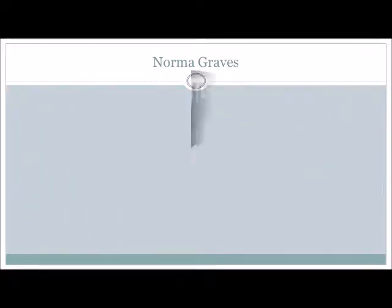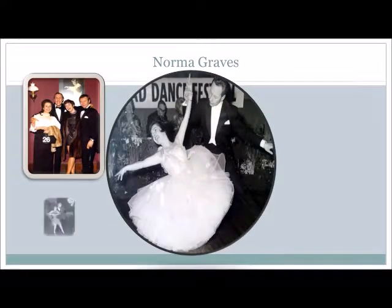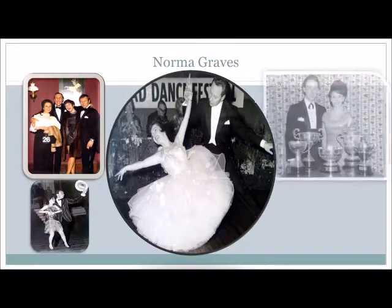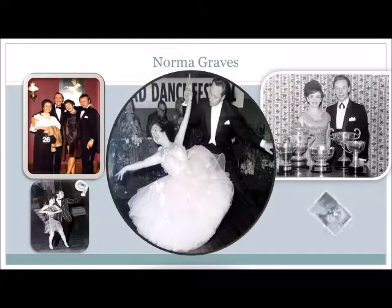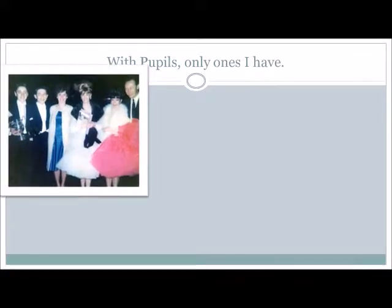The man takes a strong step back on the left foot and brings the lady up into a high line for one, two. The lady now turns away from the man to the left as he dances back, close, side, and continue with any reverse figure.